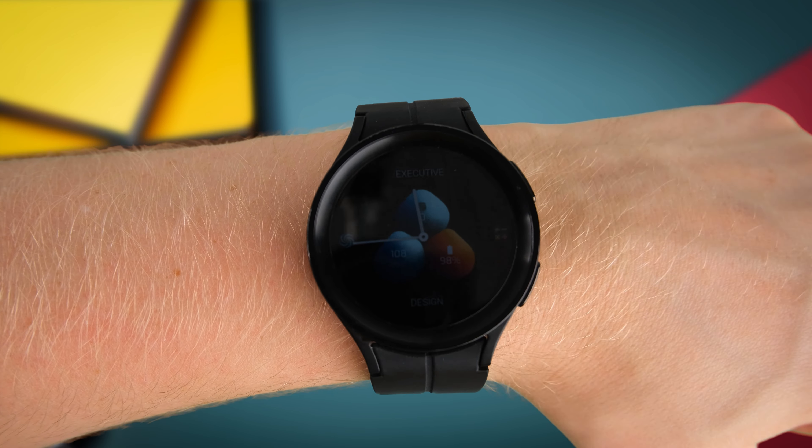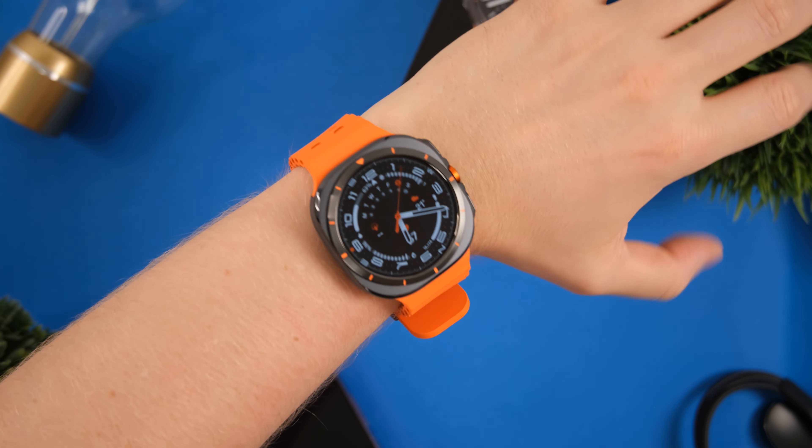As far as customization options go, you are limited compared to the other watch faces in this episode, but it does offer three different presets with different bits of information and subtle dial color changes. There is also an always-on-display option if you want to preserve some battery life. A nice, different watch face to kick off the episode, and one that's going to look really good and super modern on the new Galaxy Watch 7 and Watch 7 Ultra.